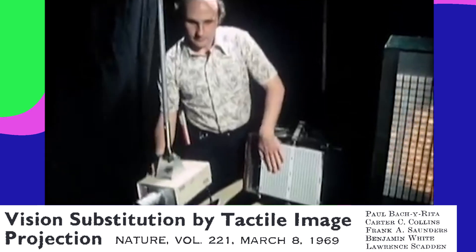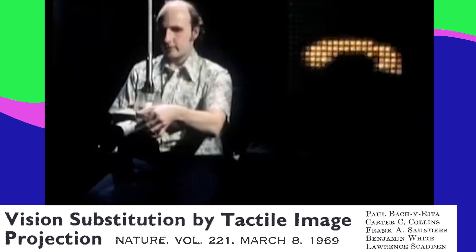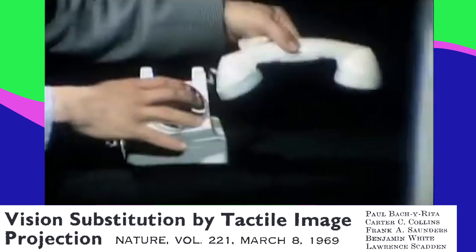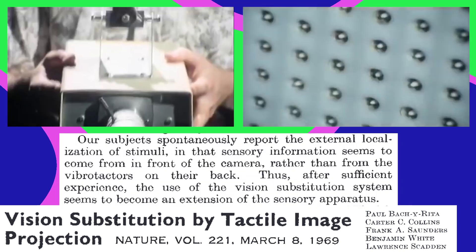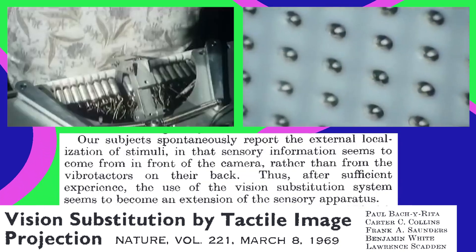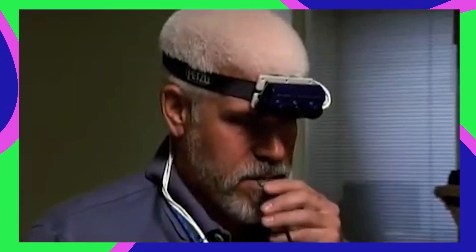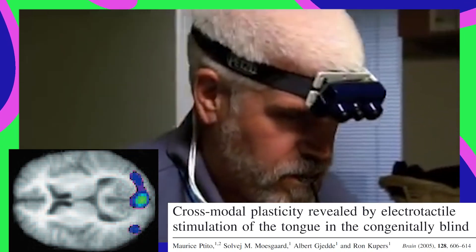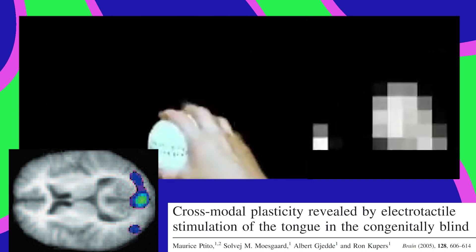Your visual cortex can process visual information even if it comes through other senses like touch or sound. In one study, blind people got visual information from a vibrating grid on their back hooked up to a camera. After some hours of training, they could identify certain objects on a table. They said it felt like the objects were out there in front of them like vision, even though the information was coming from behind them in the form of vibrations. You can use a similar grid on the tongue which is more sensitive, and it activates visual cortex, which might help explain why sensory substitution feels so much like seeing.